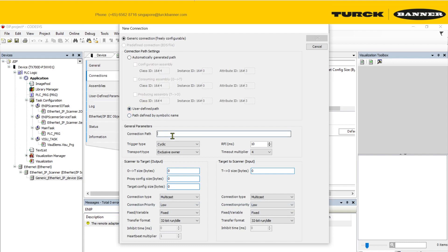Go back to your actual project and create a connection with a user-defined path. The output size is 138 bytes. The reason for 138 is that the first 10 bytes are being used for other purposes, as we will see later. Copy and paste the different settings accordingly.